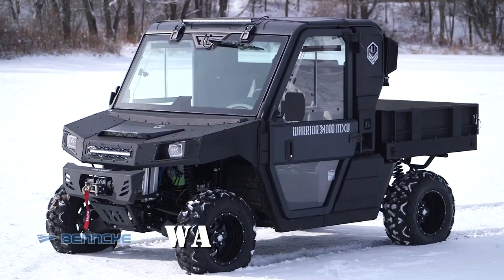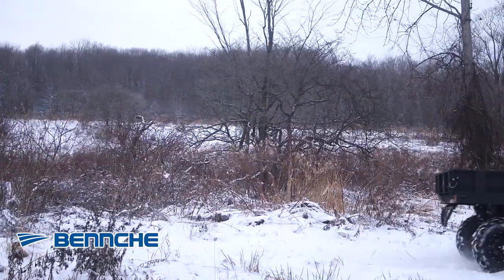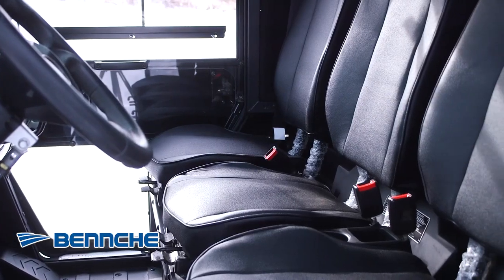The Benchy Warrior MAX 1000 is ready for anything. This UTV comes fully enclosed with a climate controlled cab. A compact design with bench seating provides enough room for three people.